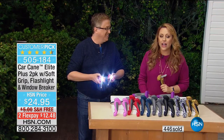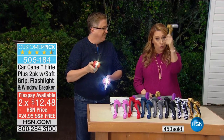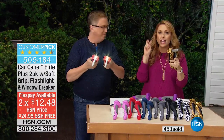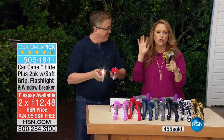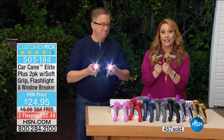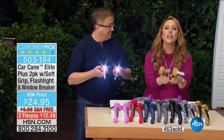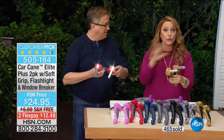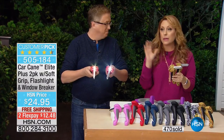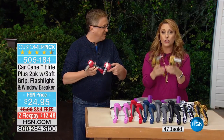So it's not $24.95 for one like a normal infomercial — we're giving you two with free shipping. No hidden fees, no special extra shipping charges. It's two car canes for $24.95 with free shipping and handling. We'll even take half the payment — $12.48 — mail you both of them, and then you'll have another month to pay it off. FlexPay is free, available with any major credit card: American Express, MasterCard, Visa, PayPal, debit card, diners club. You put down $12.48 and we send you both of them.